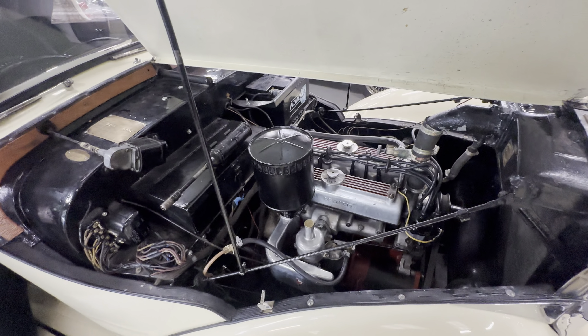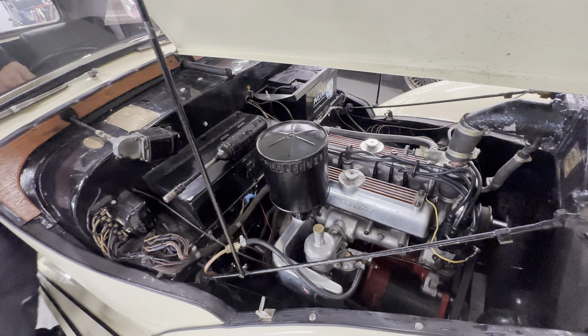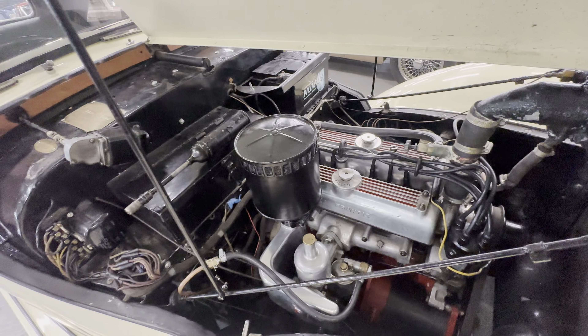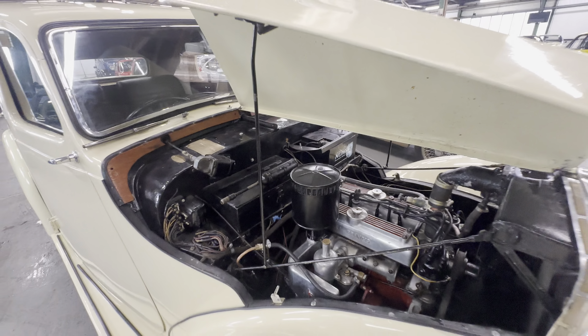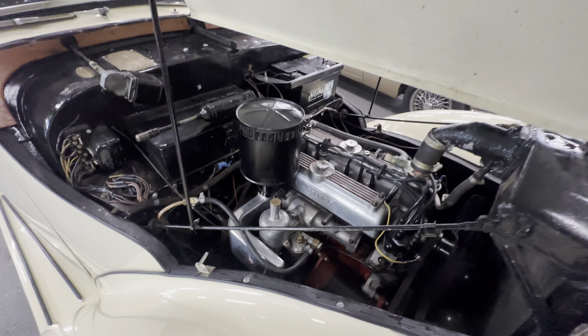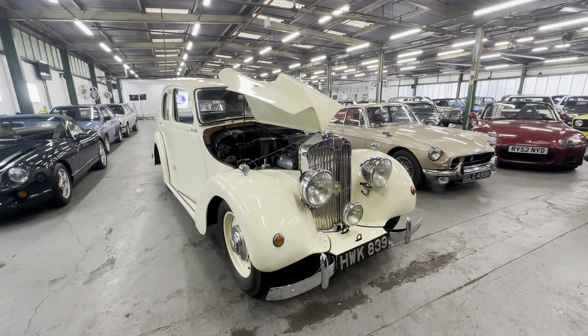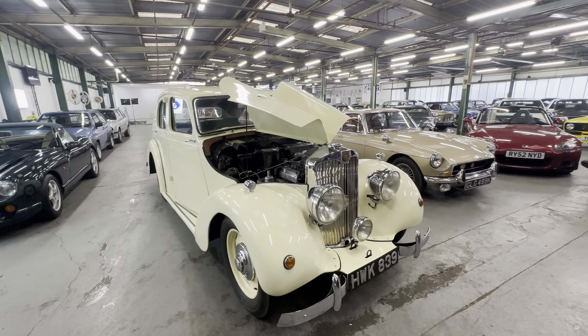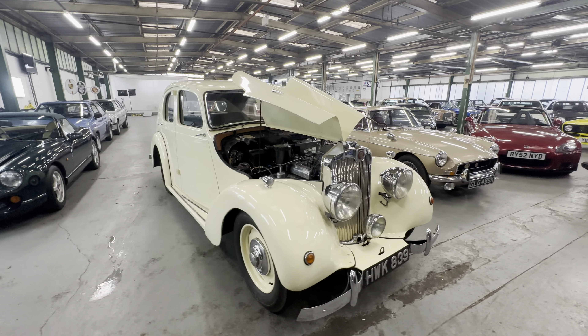And that's how it's done — into life there, absolutely perfect. A little bit of choke and it fires straight into life. What a proper, proper thing this is. There you have it — the 1949 Lea Francis, 1800 petrol, manual gearbox. Absolutely gorgeous, that one.